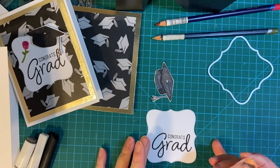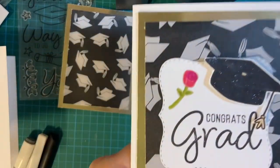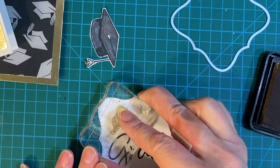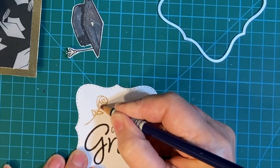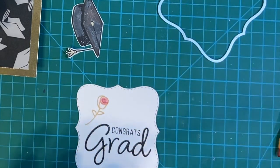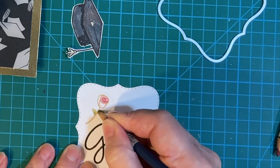I'm going to be stamping the rose, but I'm going to be doing it in my Soft Brown Hero Arts ink, because I'm going to use watercolor pencil over the top. On this one I used alcohol markers and it was a little bit too thick, so I'm going to try the watercolor instead.